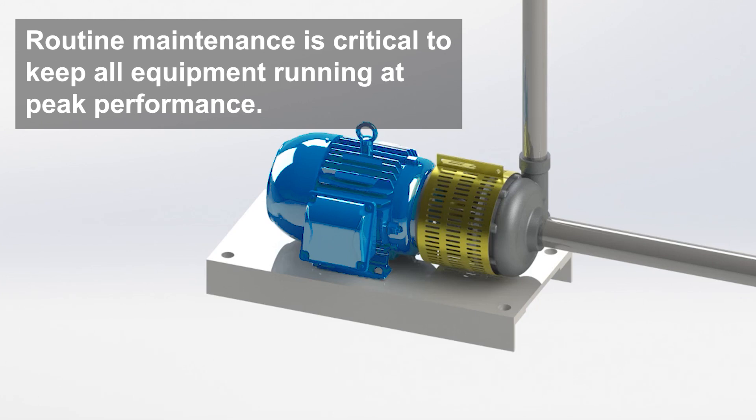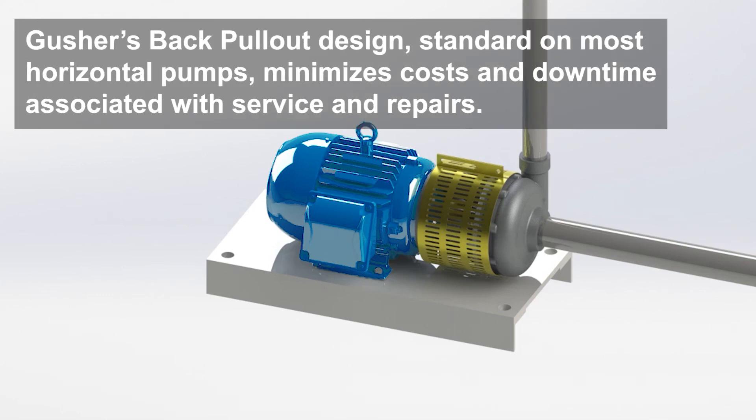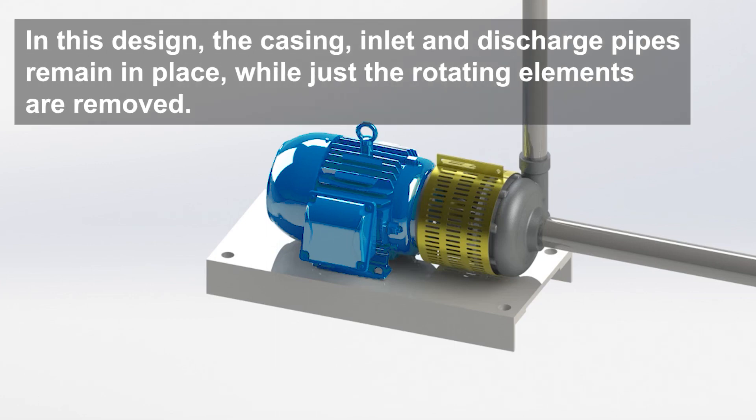Routine maintenance is critical in keeping all of your process equipment running at peak performance. Gusher's back pullout design, which is standard on most horizontal pumps, minimizes the costs and downtime associated with general service and repairs. In this design, the casing, inlet and discharge pipes remain in place, while just the rotating elements of the pump are removed.